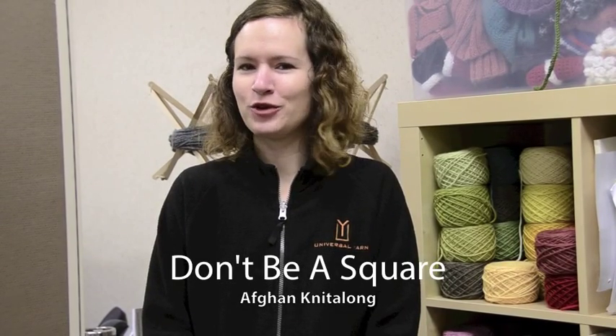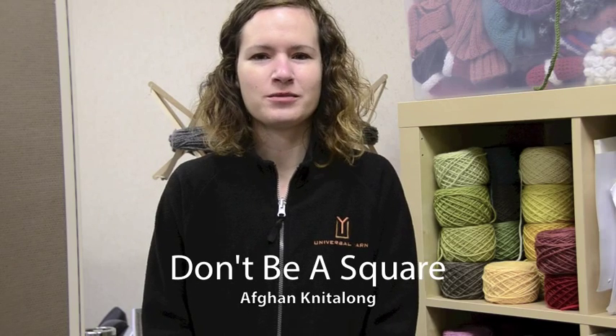Hi, I'm Amy Gunderson with Universal Yarn and welcome to our video. We are kicking off an afghan knit-along called the 'Don't Be Square' knit-along. Over the next 10 months or so, we are going to be doing 20 different afghan squares. Each month we'll be focusing on a different technique — one month might be lace, another month cables, we'll do some color work, some applied elements, and a little crochet.